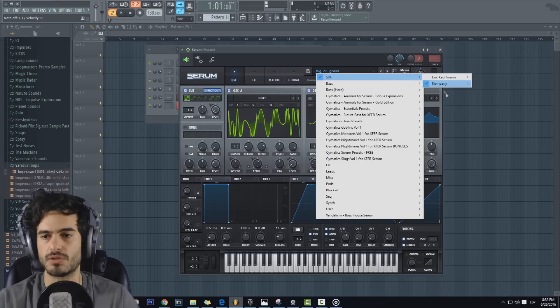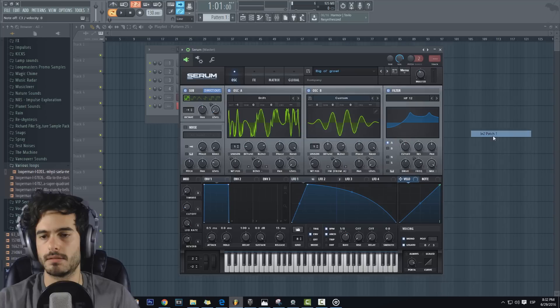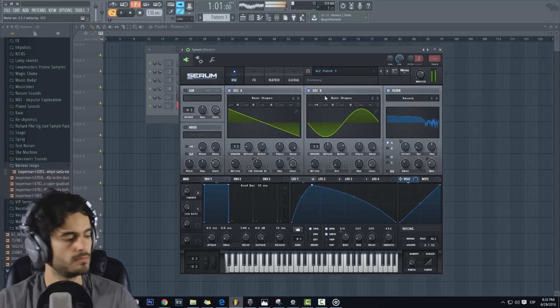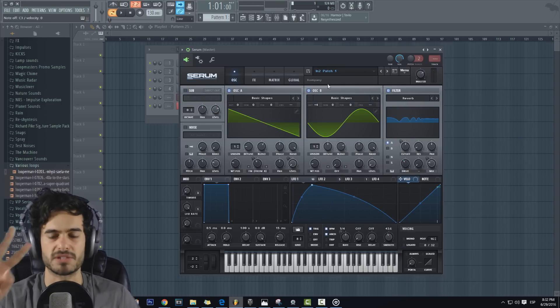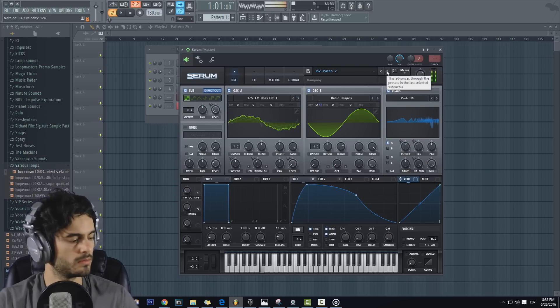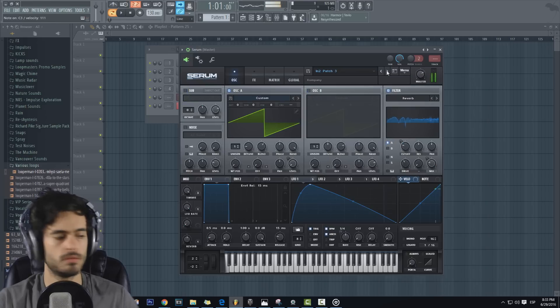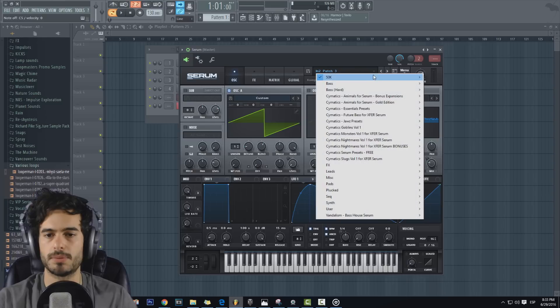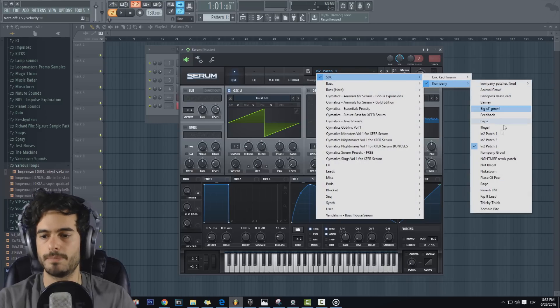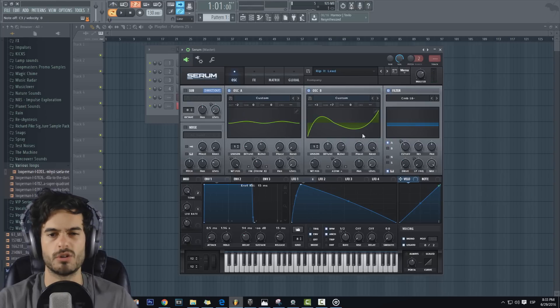Aquí tenemos el preset que utilizó para el track 'Into'. Son tres patches; esos tres presets los utilizó para ese nuevo track. Y pues tenemos más presets por aquí abajo, que algunos los utilizó para el remix que le hizo a Nightmare, como este.